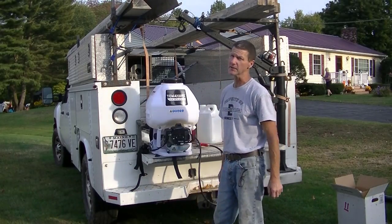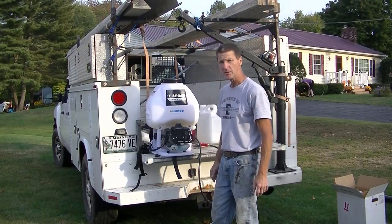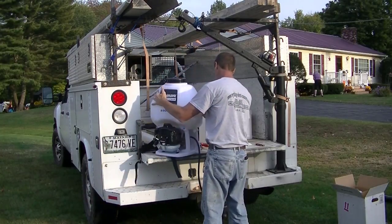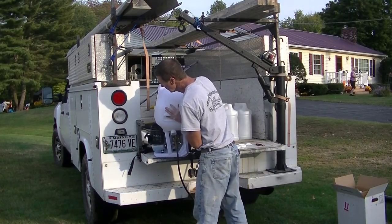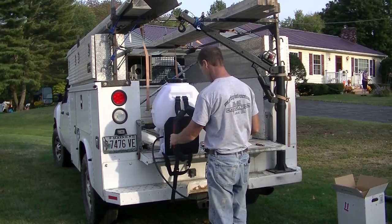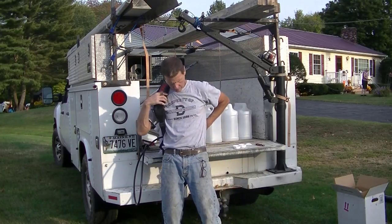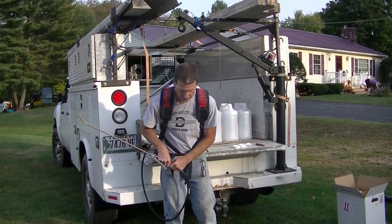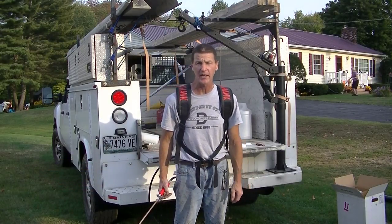Alright, we've got 5 gallons of sealer in it this time — we're going to check it out and see how heavy that is. It felt quite a bit heavier just lifting it up, but we'll see how it feels on the back. With 5 gallons in there, it doesn't feel too bad — I can handle 5 gallons alright.